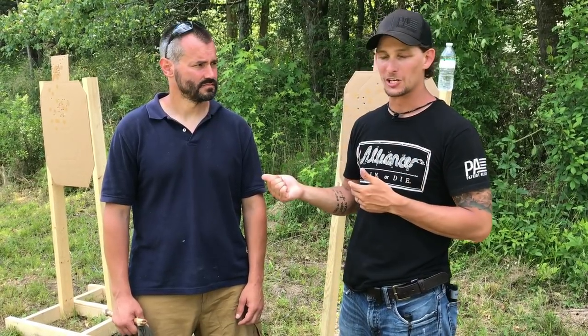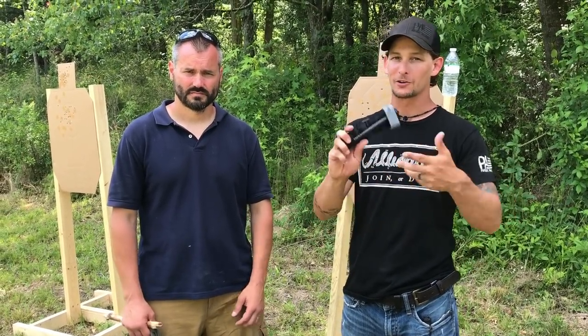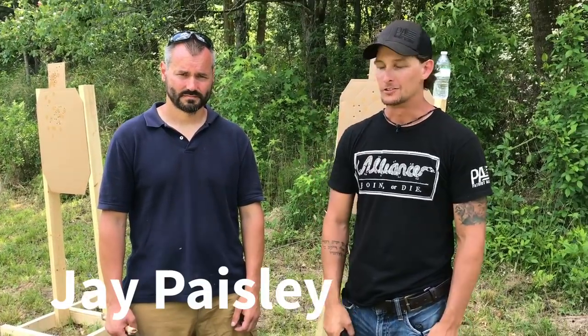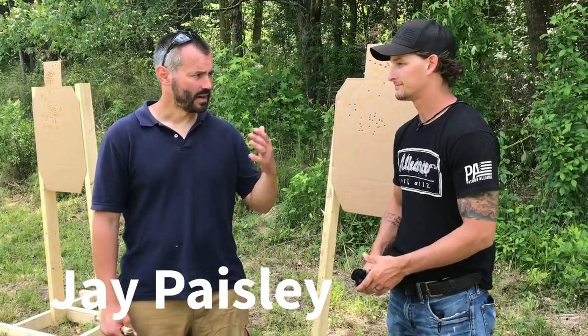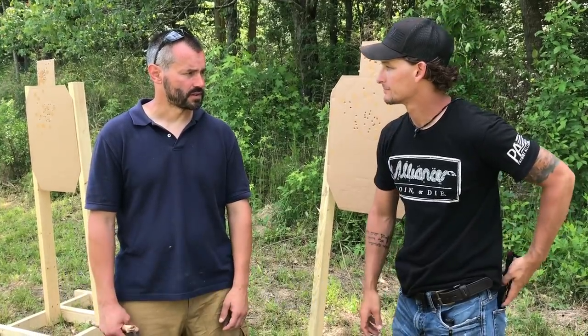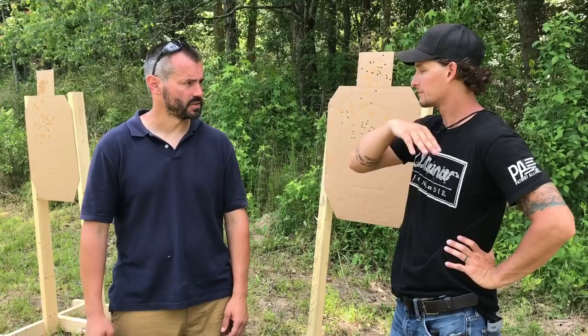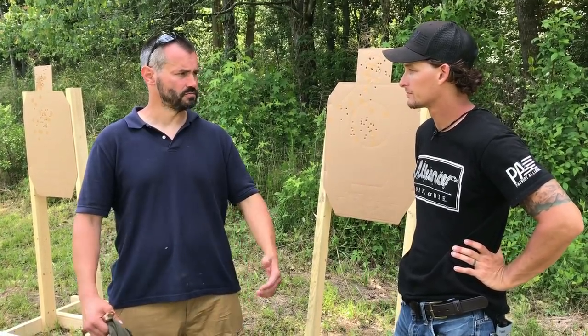Hey guys, this is Barrett and this is Jay Paisley. Today we're going to learn about what a tourniquet is and how to make one in case we don't have one. Jay, tell us a little bit about yourself. I am a retired special forces medic. I spent some time in a tier one unit and currently I teach professionals and civilians austere medicine and how to shoot.